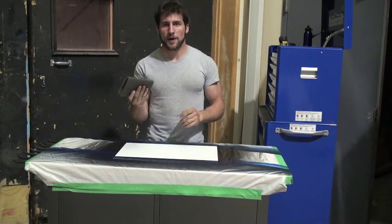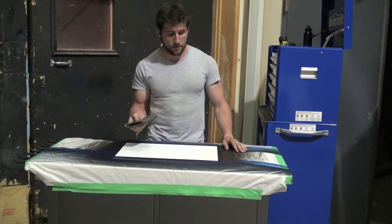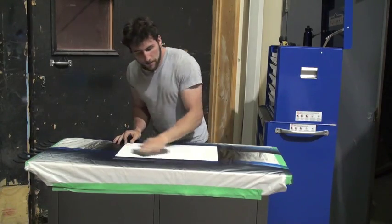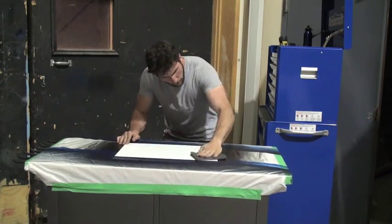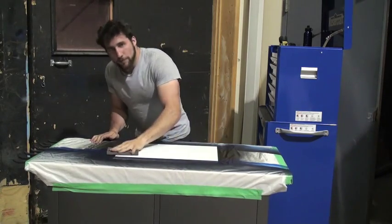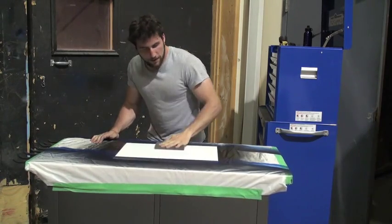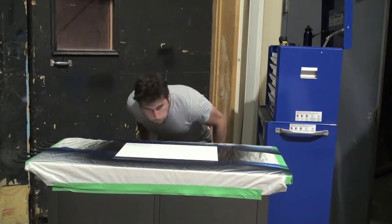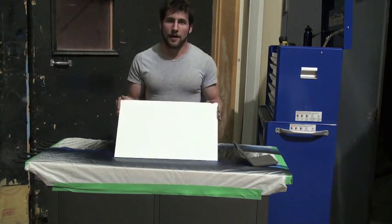So all I'm going to do is take a gray scotch pad — it doesn't have to be gray, different colors are different grits, gray seems to work fine — and just go over the whole thing and make sure that I scuff it all down. It only takes a few seconds. Prepping airbrush panels is one of the easiest things in terms of getting things ready for paint. There we go, it's now all scuffed down.